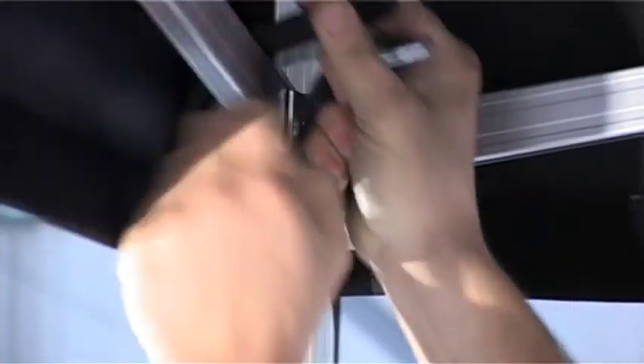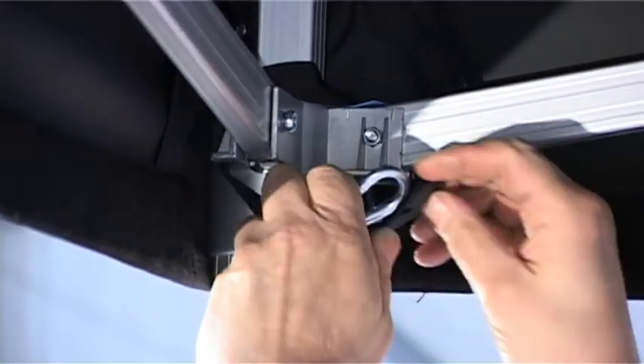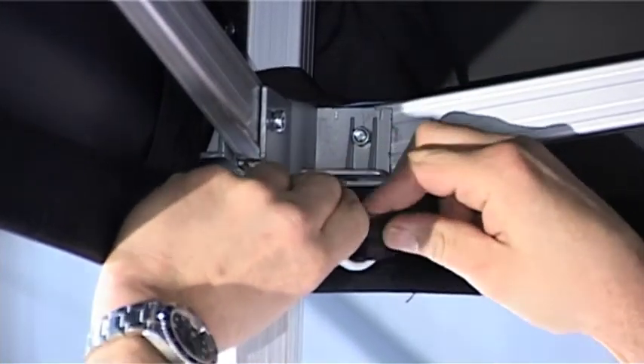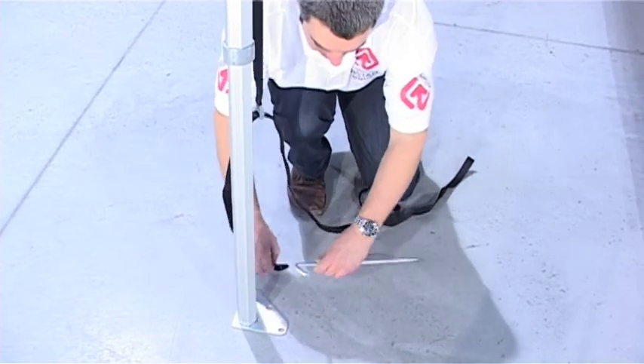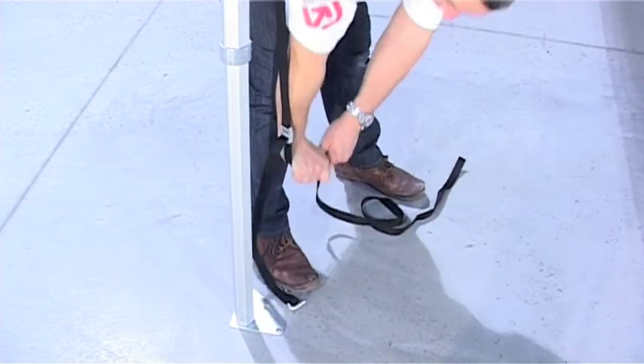The shelter should be anchored with the kit supplied, available as an extra, or your own equipment. Connect the straps as shown around the top joint on the legs. Connect the other loop end around a heavy duty marquee peg or additional weight. The strap is then adjusted tightly so the kit gives a firm hold.